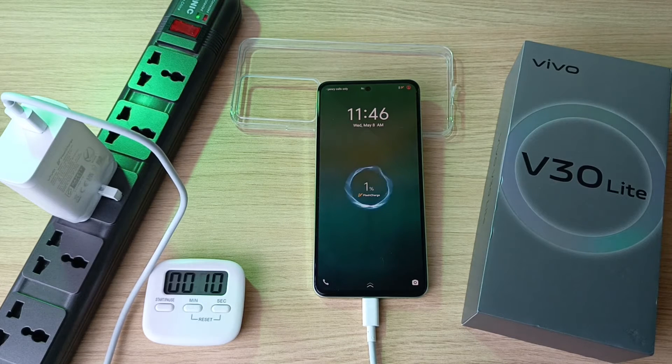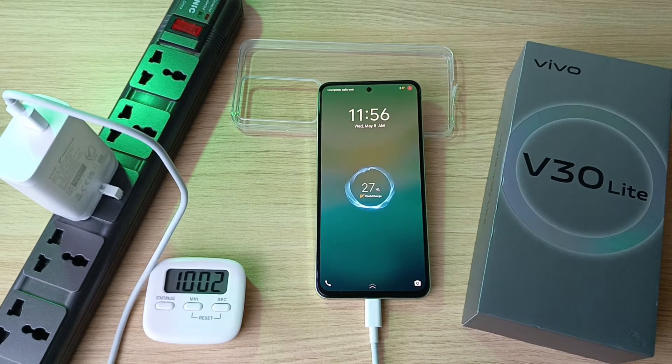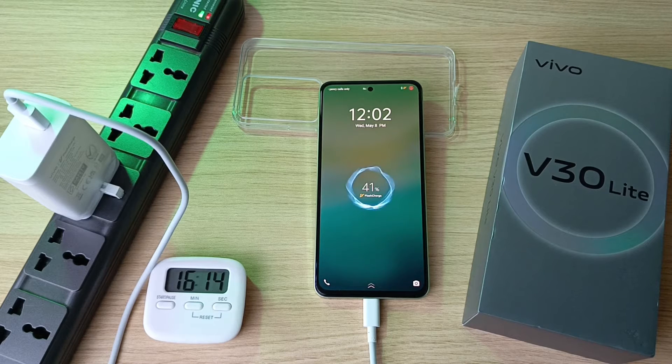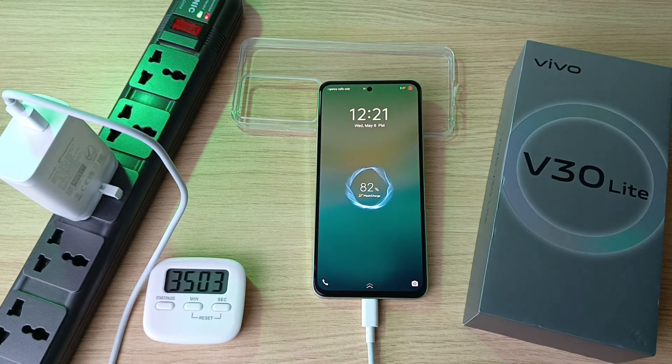We are starting this experiment at 1% charge. 9% after 3 minutes, 17% after 6 minutes, 27% after 10 minutes, 41% after 16 minutes, 49% after 20 minutes, 60% after 25 minutes, 71% in half an hour, 82% in 35 minutes.